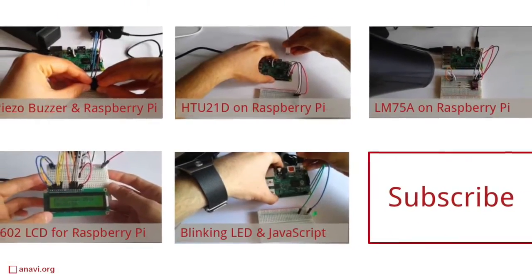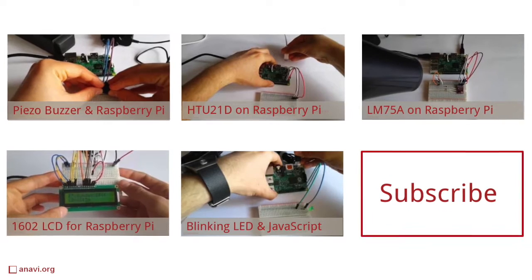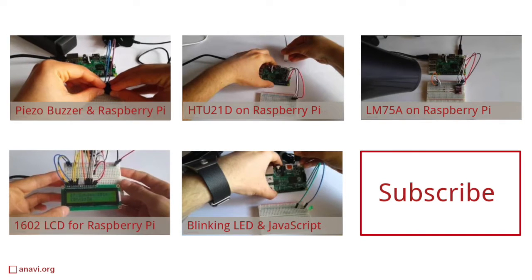Thank you for your attention. This was a quick review of Pocket Chip. Subscribe to my channel for more videos. I am planning another technical review just of Chip. In the meantime, you can have a look at my strictly technical videos related to Raspberry Pi.